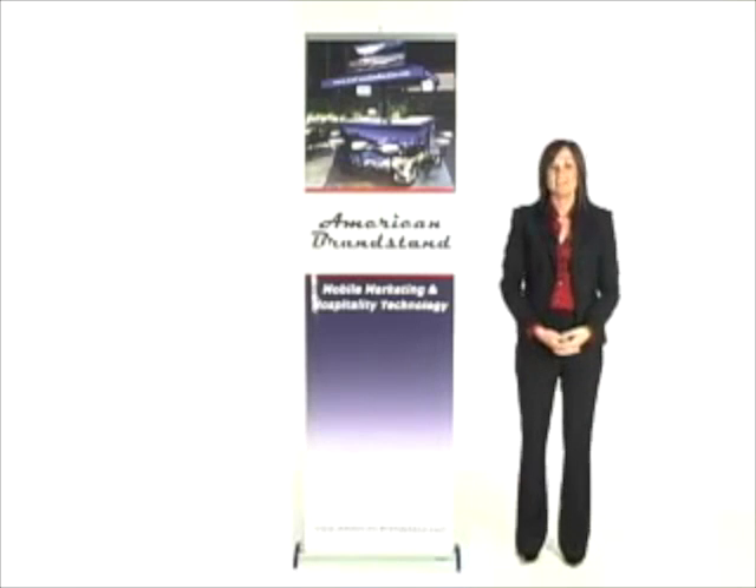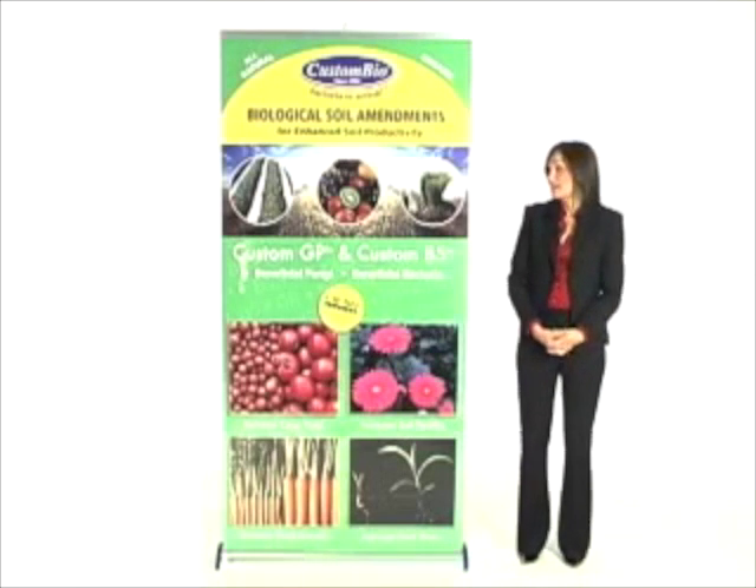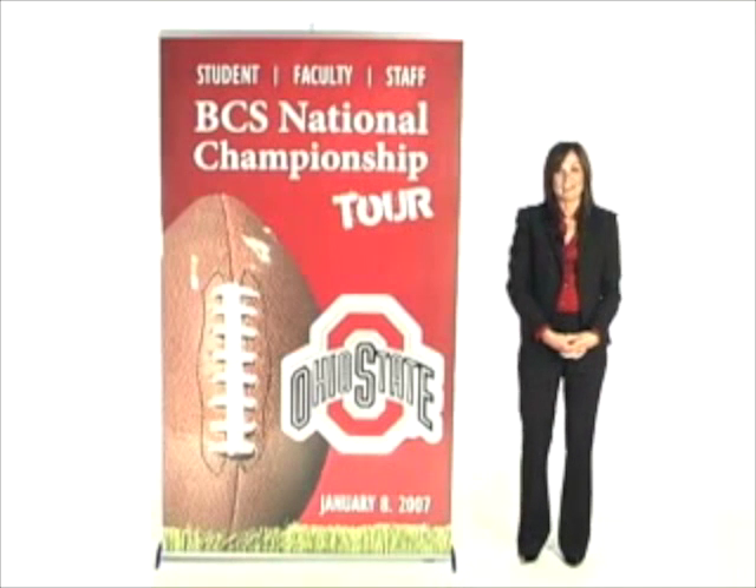Our retractable post-up stand units come in four different sizes: 24x80, 33x80, 39x80, and 47x80.